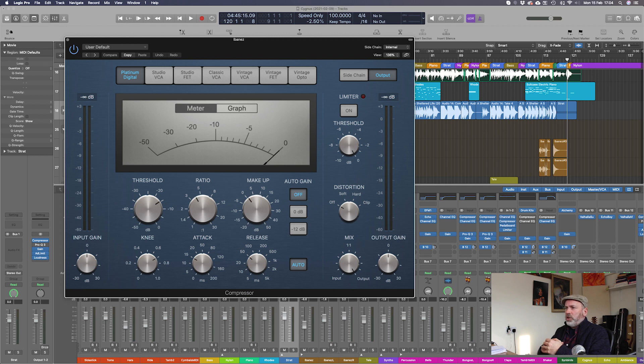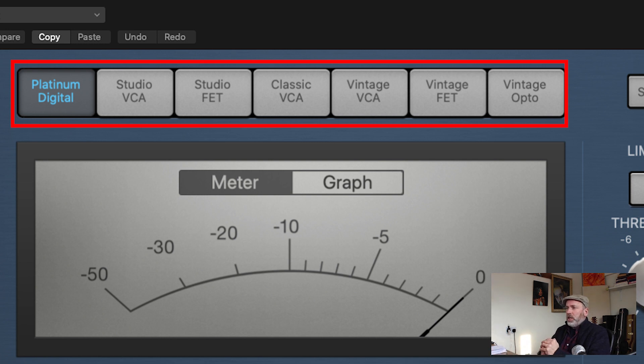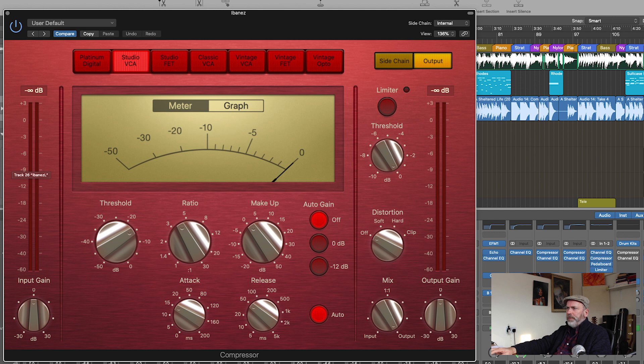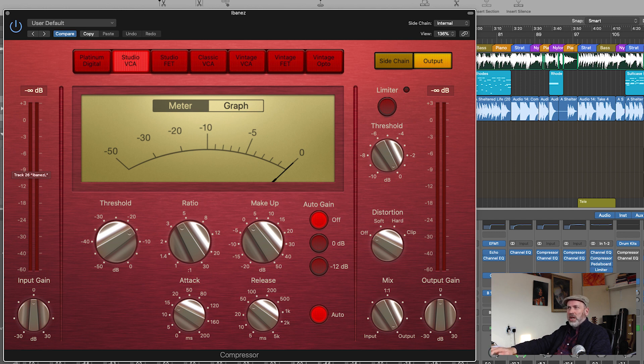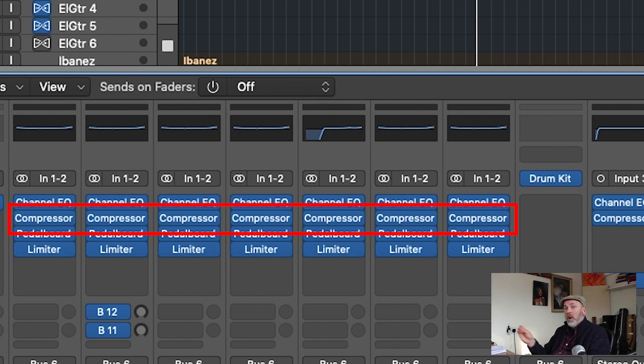The next thing I apply is compression, and I tend to use compressors on pretty much every track. I'm mostly using the standard Logic compressor, which comes with a range of different emulation models. The one I like and tend to use a lot is the Studio FET, which is modelled on a 1176 compressor — it gives a nice punchy sound. I also use the Studio VCA for drums and the Vintage VCA for smoother compression. Typically at this stage I'm looking to reduce about 3-4 dB max. Kick and snare I sometimes compress more heavily, but otherwise I'm not applying too much compression, just applying it to everything with different settings.